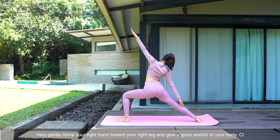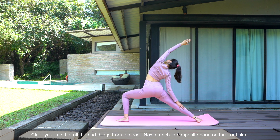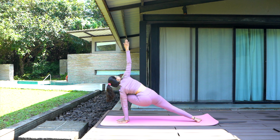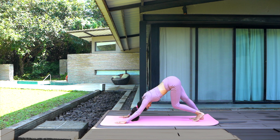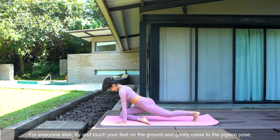Very gently move your right hand toward your right leg and give a good stretch to your body. Clear your mind of all the bad things from the past. Now stretch the opposite hand on the front side. Don't forget to keep your thigh muscle parallel to the calf muscle while performing this stretch. Again come back to the downward facing dog. For everyone who have any lower back injury, you may go slow and do not give your complete 100% in the stretch. For everyone else, try and touch your feet on the ground and gently come to the pigeon pose.